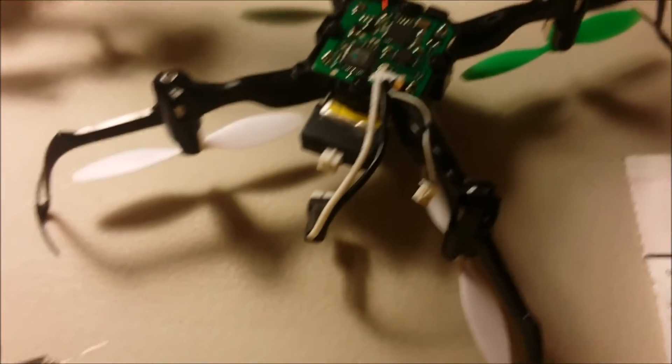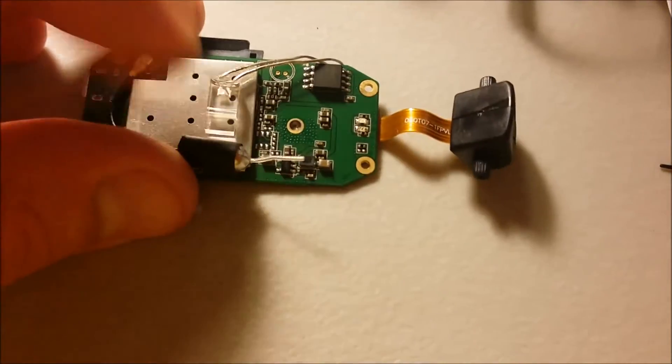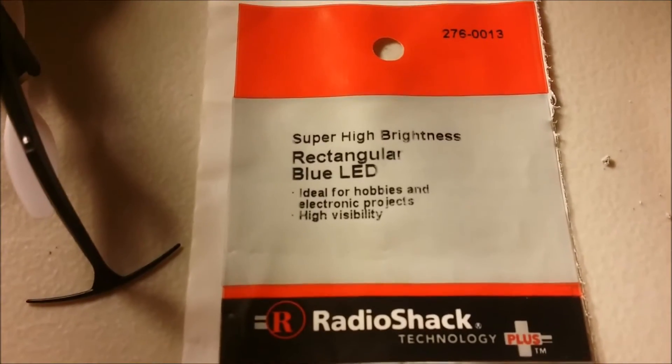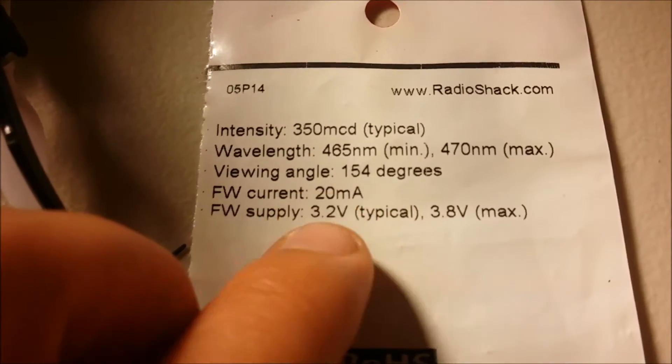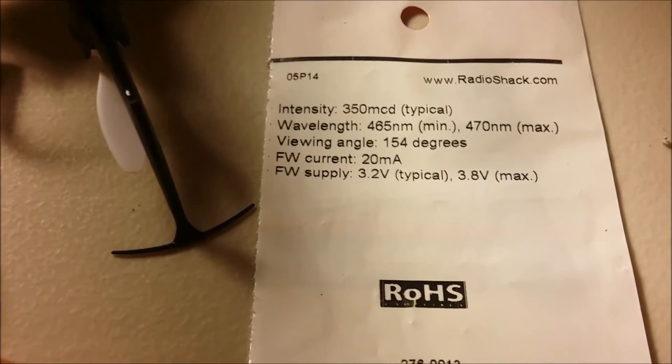The reason I chose these spots for this specific LED is because those two pads output just about exactly 3.2 volts, which is what this LED needs. Here's the part number for the LED light — it's only about a dollar and some change from Radio Shack. On the back are the specs: 3.2 volts, 20 milliamp typical.